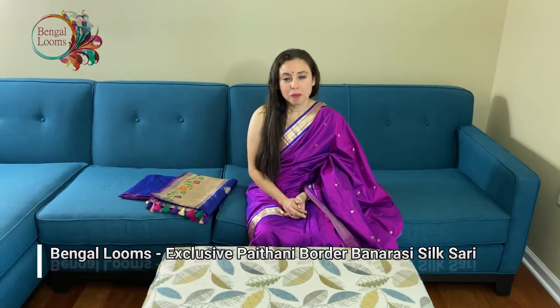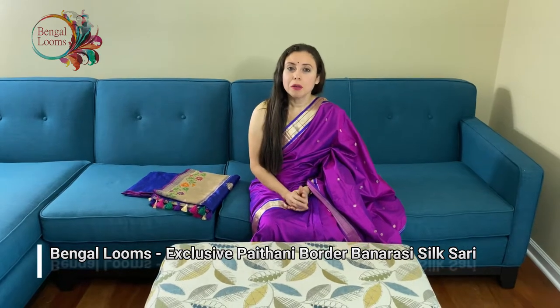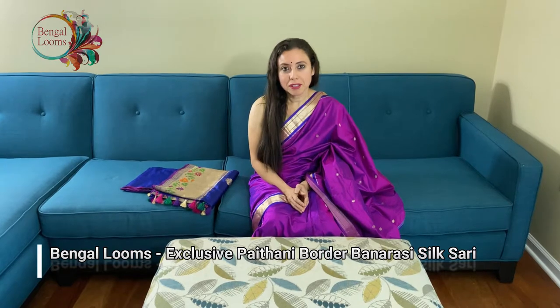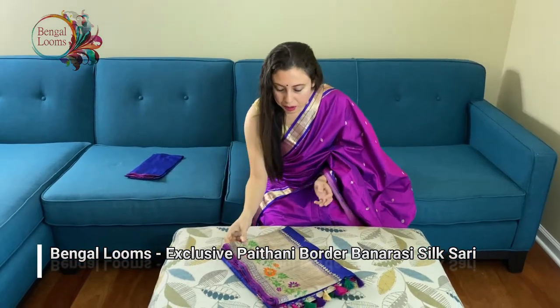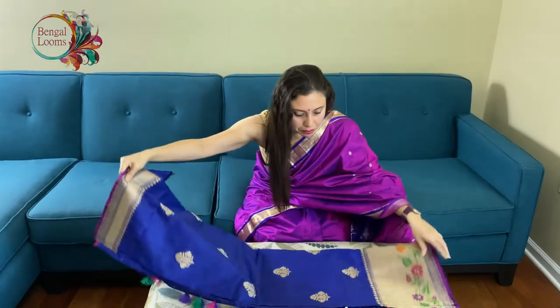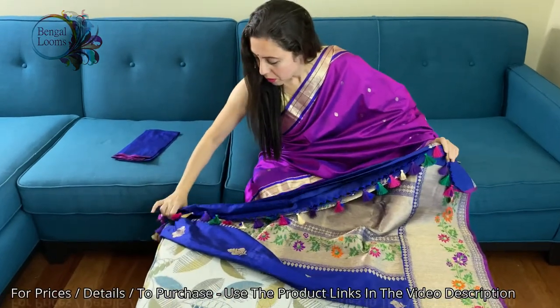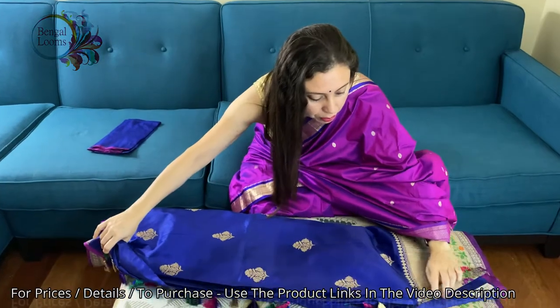Hi friends, I'm Payal from bengallooms.com and in this video I will show you an exclusive Paitani border Banarasi silk sari. This is an exclusive Banarasi, 100% pure silk and it's a very high quality silk.